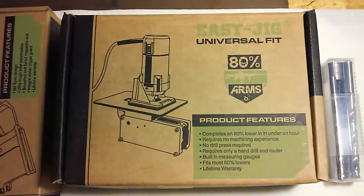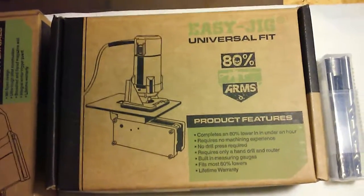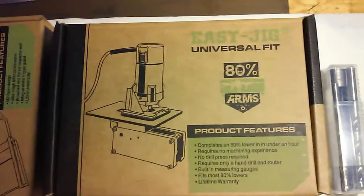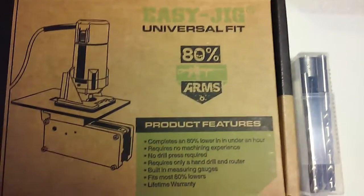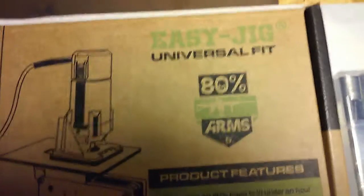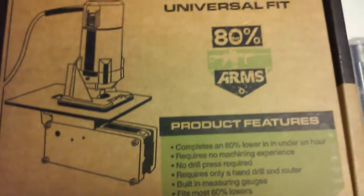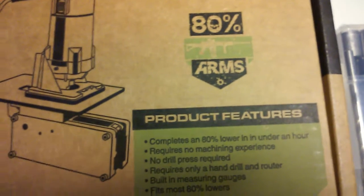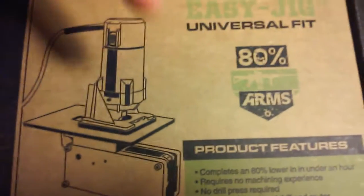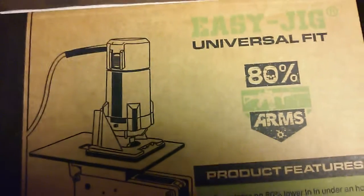Hello YouTube, Metal Trooper 62 here, and this is a quick video on something I just got today. This is from 80% Arms — it's their Easy Jig Universal Fit for milling out 80% AR-15 lowers. I'll leave a link down below to their video showing how this is used.